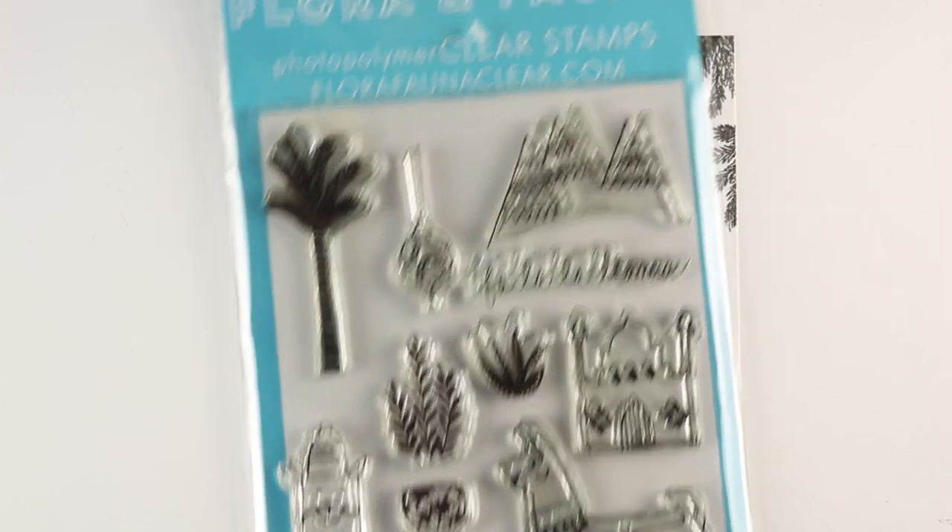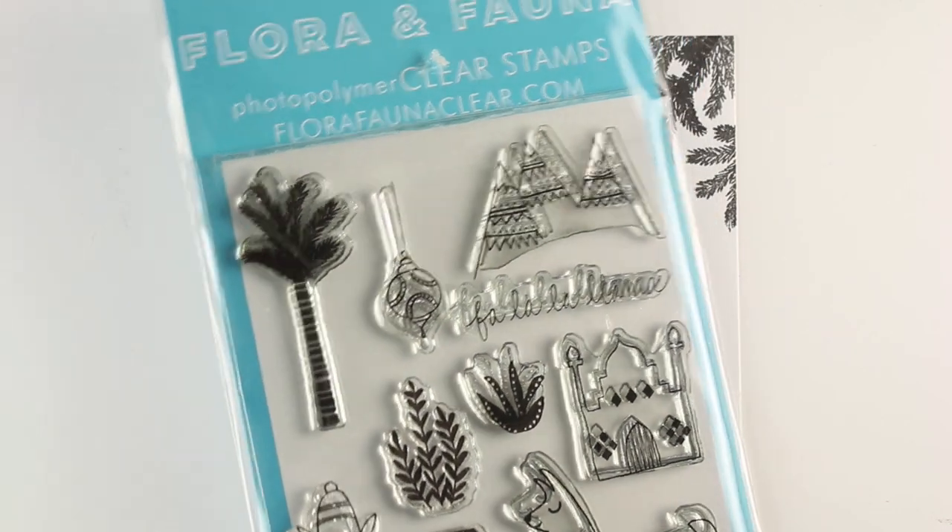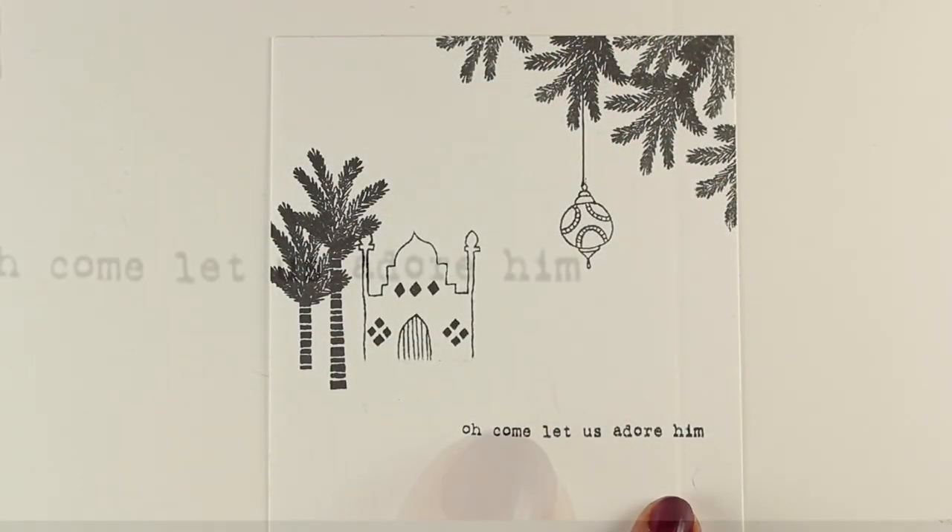You can see there's lots of different things you can use in different combinations, including that tree, which inspired me to make this little layout.